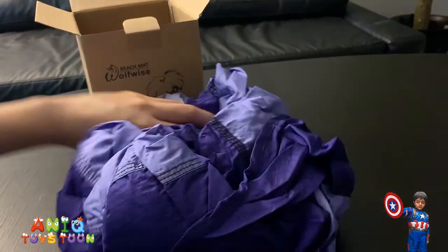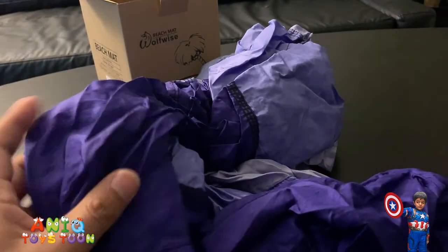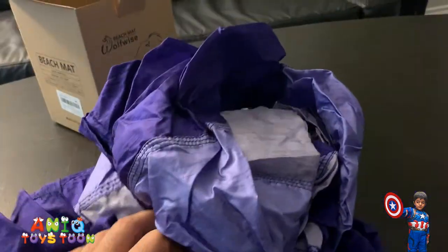So we are just opening this up. This is how it looks like. The quality of the material is very nice, very light. Seems like it's very sturdy, and it's washable, which is pretty good.